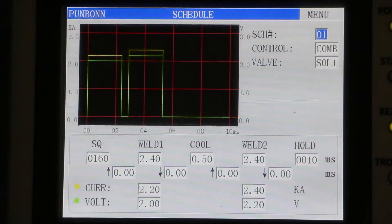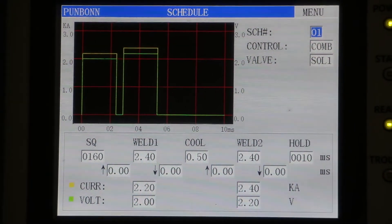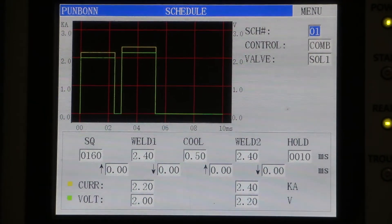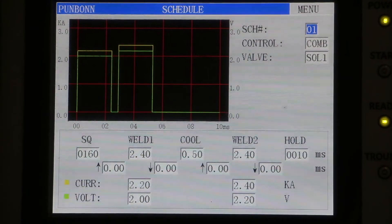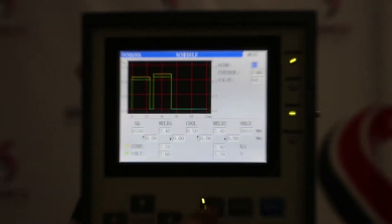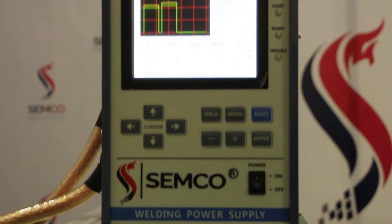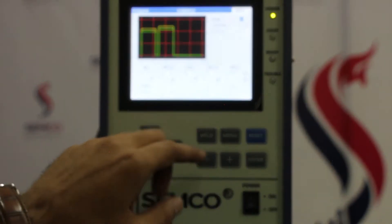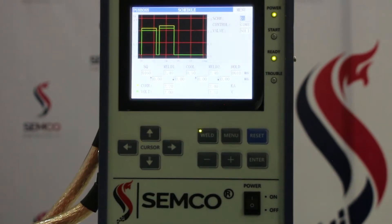There is a scheme feature — you can create up to four programs in a single machine and use them according to your requirement. The interface also has a cursor, and a welding power button: you hold it for one to two seconds to turn on, and hold two to three seconds to turn off the welding power.